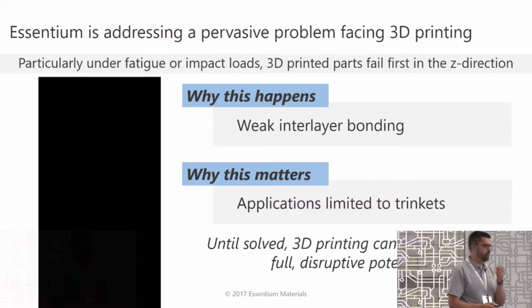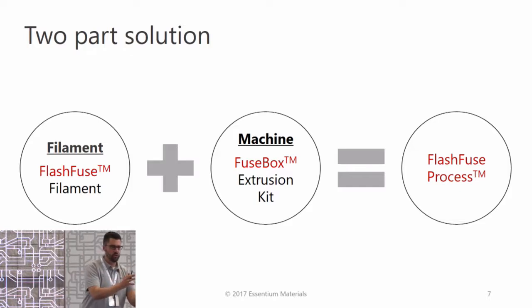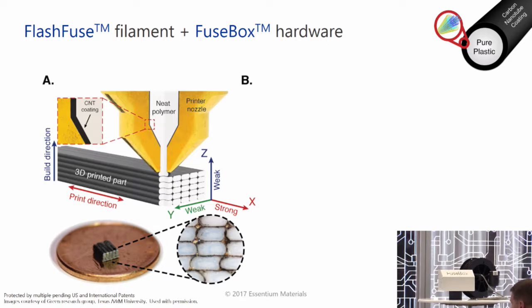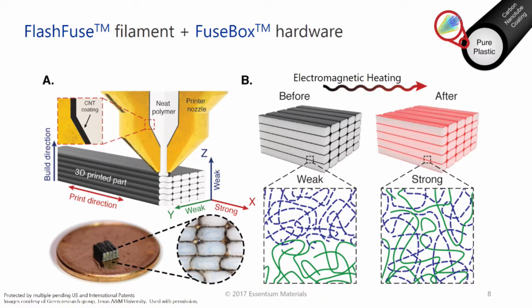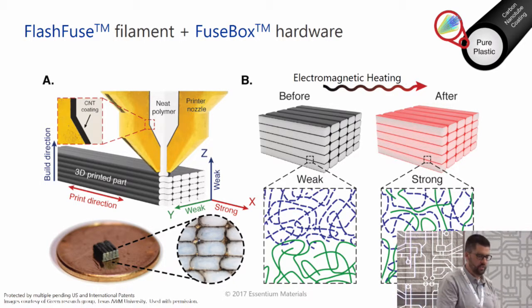3D printing can be disruptive if we can fix this issue. Our solution is two-part: a hardware solution that gets plugged into the printer, and then there's a material science innovation right behind it. The material science works by making the world's first multi-layered commercial filament. We apply a thin film coating of carbon nanomaterial composite on the outside of monofilament. This keeps a highly electrically conductive layer right at the interface between the printed parts. When the parts are being manufactured, we apply electricity through the Fusebox technology, providing enough activation energy to allow the thermoplastic chains to weld across the layers. We're not curing. We're not cross-linking. We're just allowing polymer chain mobility to happen across that interlayer boundary, just like injection molding.